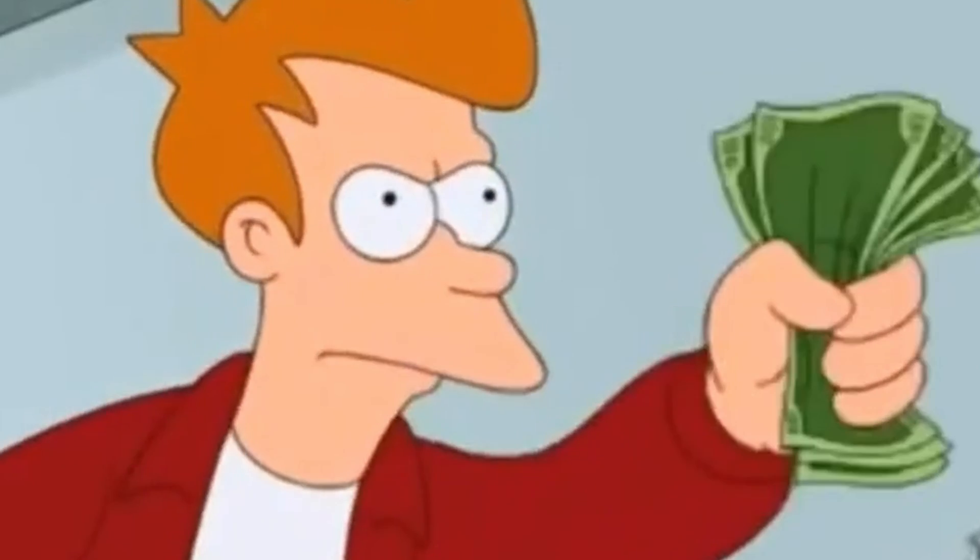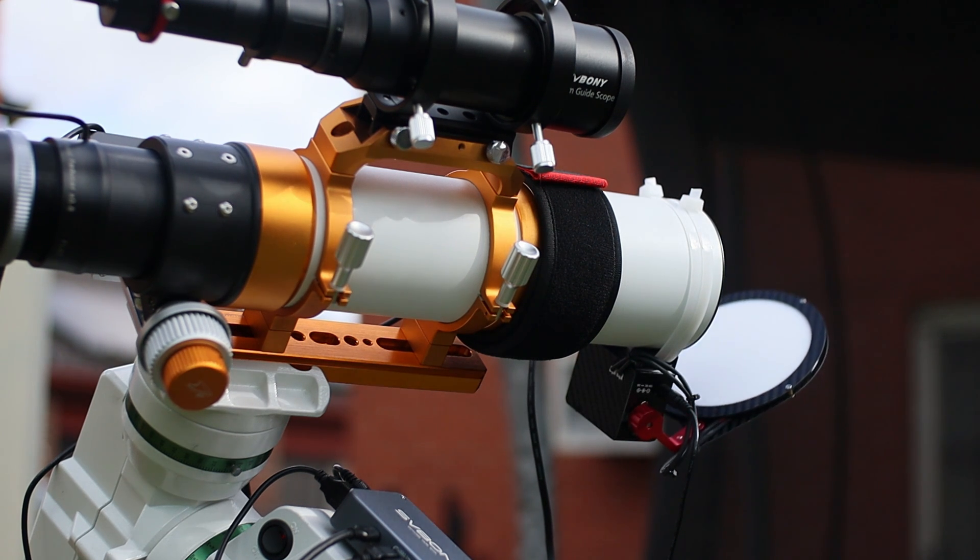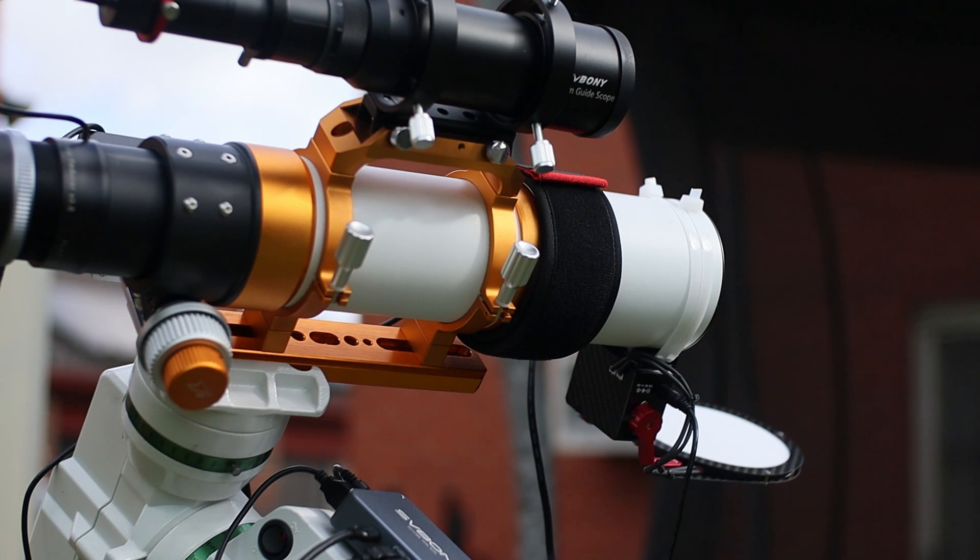It's lightweight and compact. My 100mm version is just 281 grams, making it incredibly portable. Plus, Wanderer Astro has a solid reputation and great customer service — that's always a big pro in my books.